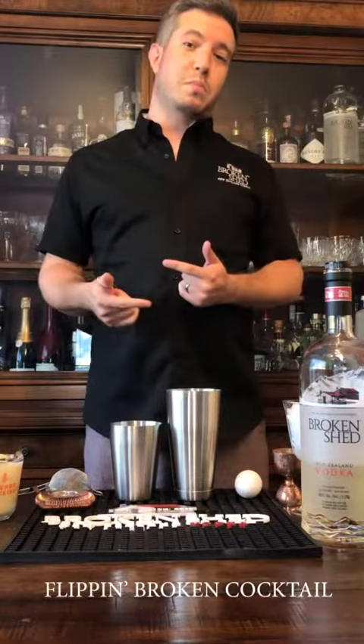Hi everyone. October 9th is World Egg Day. Let's make a cocktail that's all about egg called Flip. It's basically similar to an eggnog but much more simple to make.